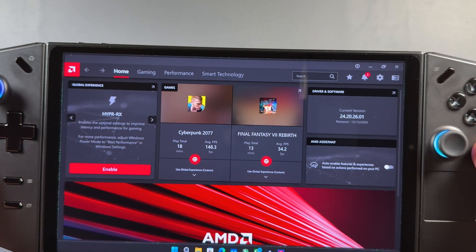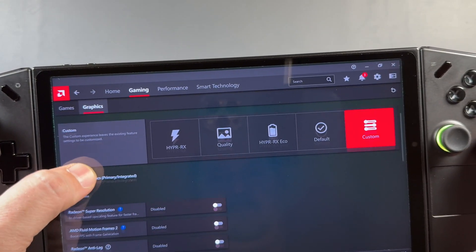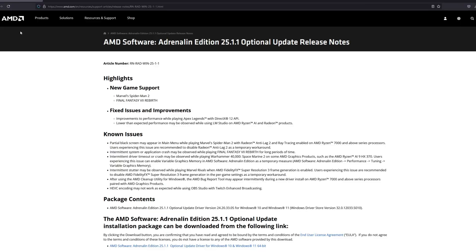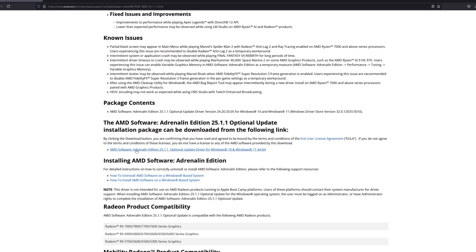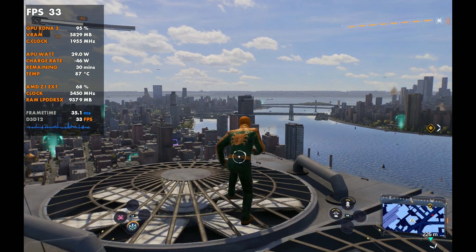We were originally on the 24.20.2601 update — this was the newest official update from Lenovo that I was originally testing Spider-Man on, and it was doing okay but definitely having its own issues. So I decided to go grab the 25.1.1 optional update from AMD and sideload that onto the Lenovo Legion Go. It did some strange things with thermals from time to time, but it was working pretty well running the game a bit better, bringing us up to the 25.1.1 update, which we'll compare to the official Legion driver.